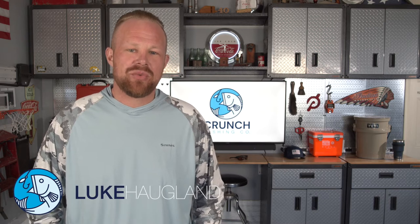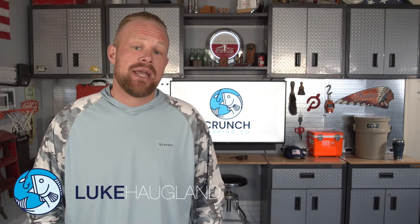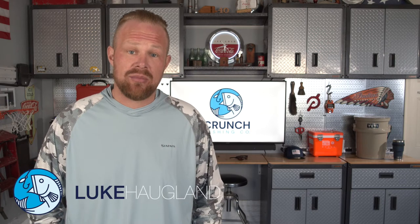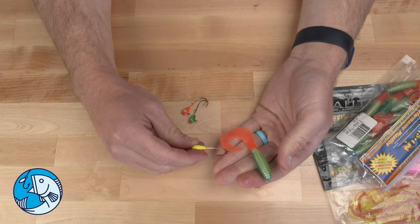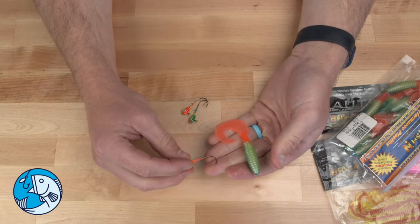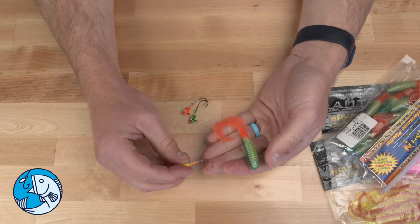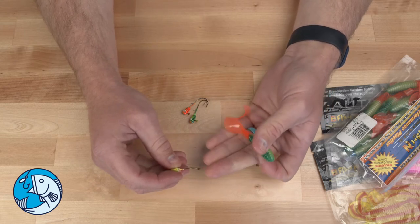Hi, my name is Luke with Crunch Fishing Co., and today I'm going to show you how to rig a bee fish and tackle K grub with a bee fish and tackle H2O jig. Here I have a quarter ounce bee fish and tackle H2O precision jig in a tiger head paint series and the five inch K grub.